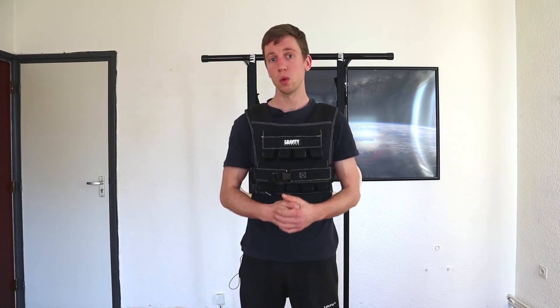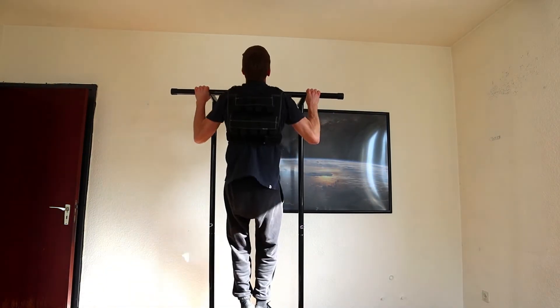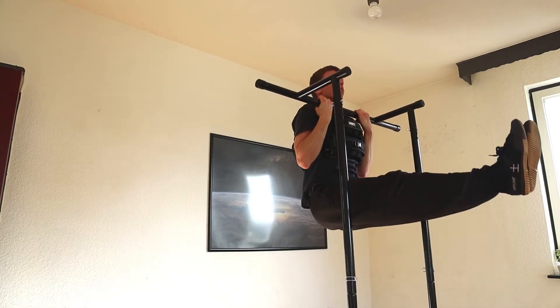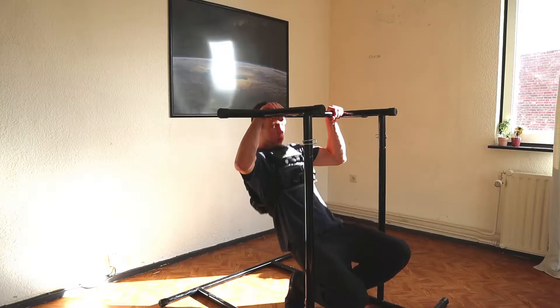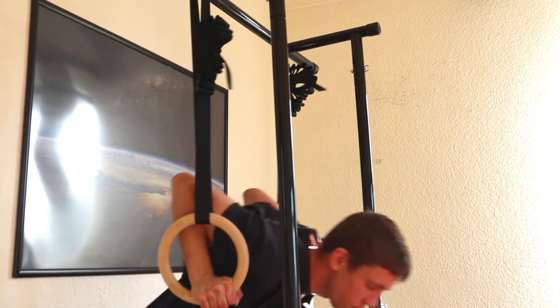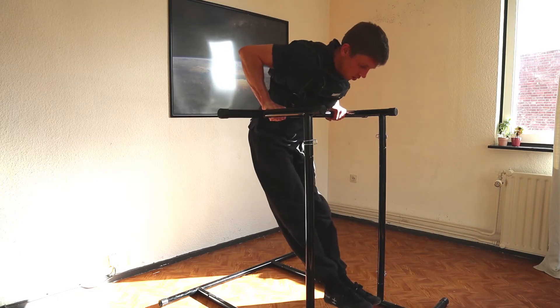There are also a lot of possibilities for the upper body. You can do your basics like rows, pull-ups, chin-ups, push-ups, and dips. A muscle-up is an option, but you'd have to be very explosive because the vest is going to restrict the transition. On a bar it's very hard, but you could try it on gymnastics rings because there the transition is more open. If you do want to do a weighted muscle-up on the bar, you can also consider getting the weight belt by Gravity Fitness — that way the vest won't be in the way during the transition.